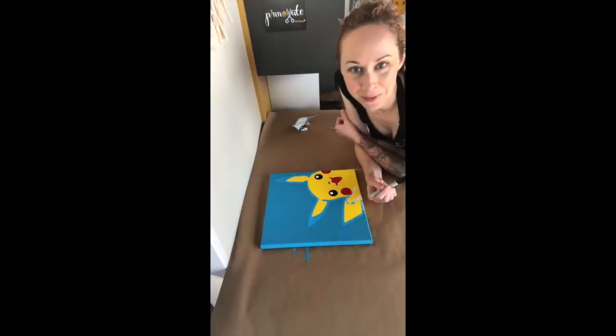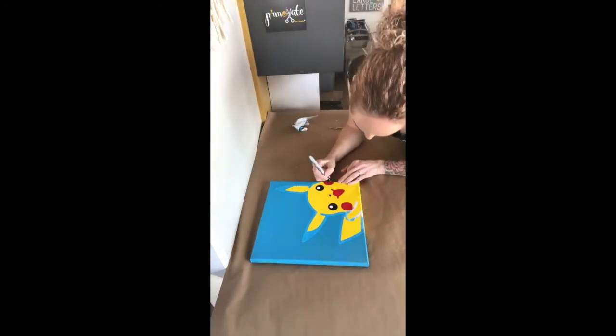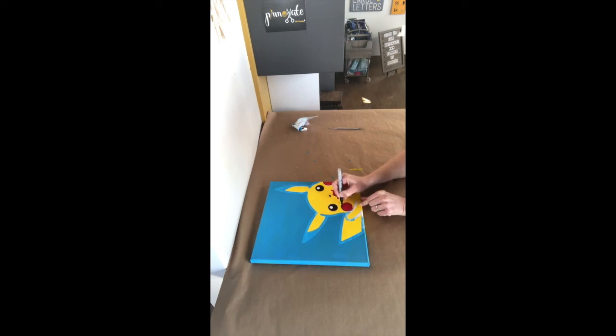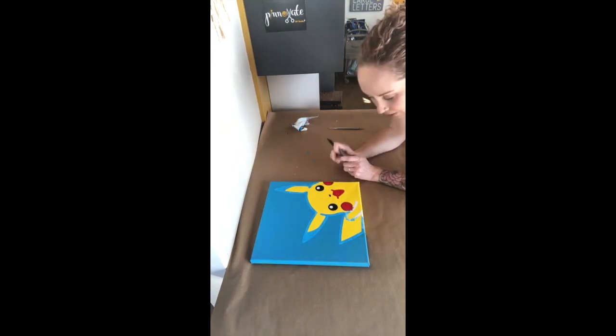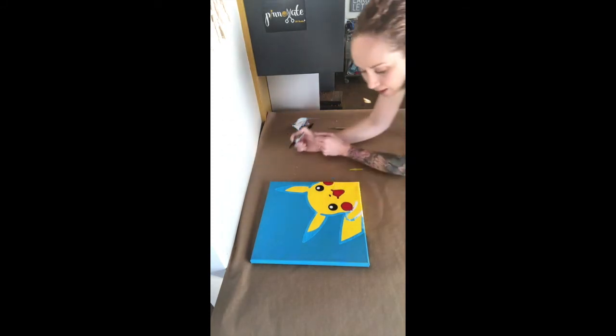We have a little bit more work to do with our Sharpie now. We have to outline his cheeks and his mouth. With your Sharpie on the cheeks, you're just going to go right on the very edge, just to give it a solid black line so he looks kind of like his cartoon self. Okay, there's his cheeks. Now for his mouth, same thing — just go right around the edge. And there's his mouth.